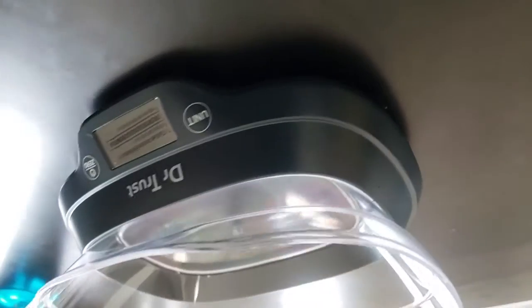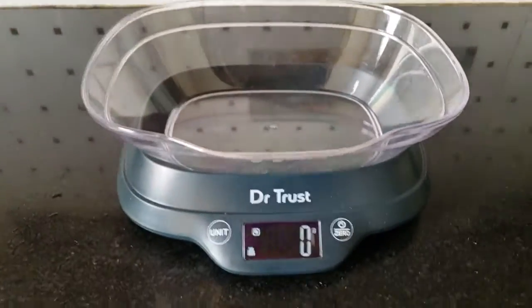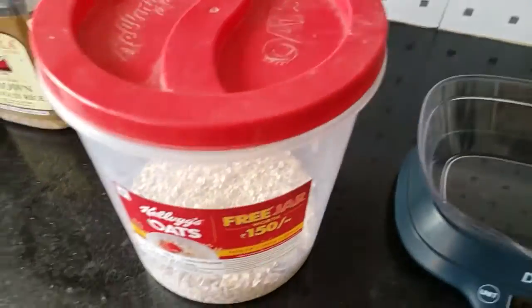Let's test it. First of all, let's weigh oats. In 1 serving, 50 grams of oats is sufficient.